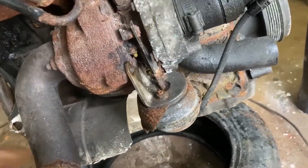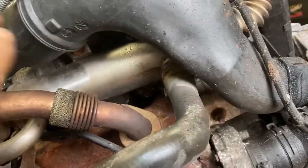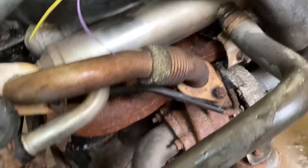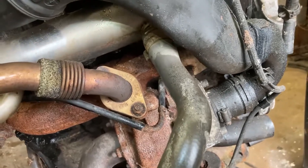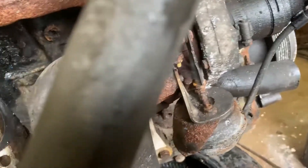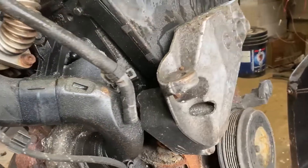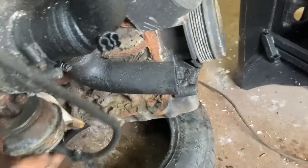I noticed the VNT actuator here is seized and it looks pretty rusty and crusty. The next thing I'm going to do is start disassembling this. I'm going to delete all this garbage anyway — it's just going to have an EGR delete. The intercooler I'll probably delete too, maybe — it does heat up the coolant quicker so I might leave it on, but probably not. I'm going to take this off and check the turbo out, see what kind of shape it's in, and hopefully it's all right at least to get it running.